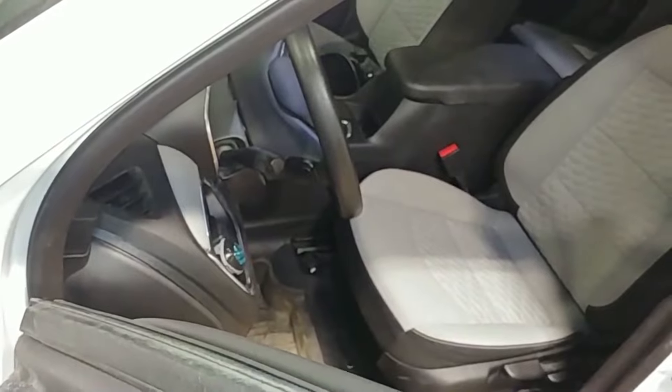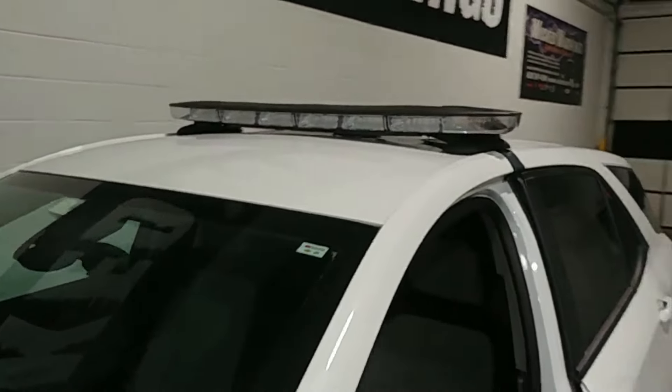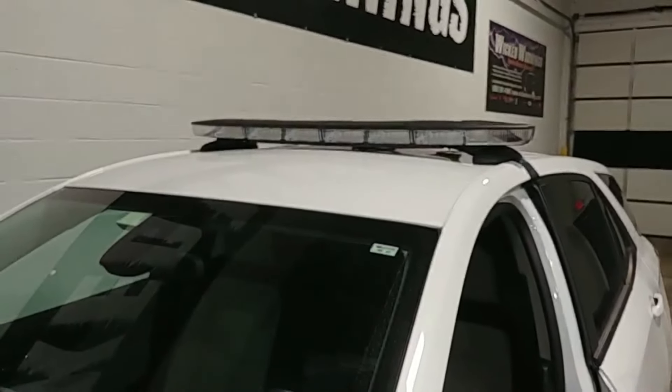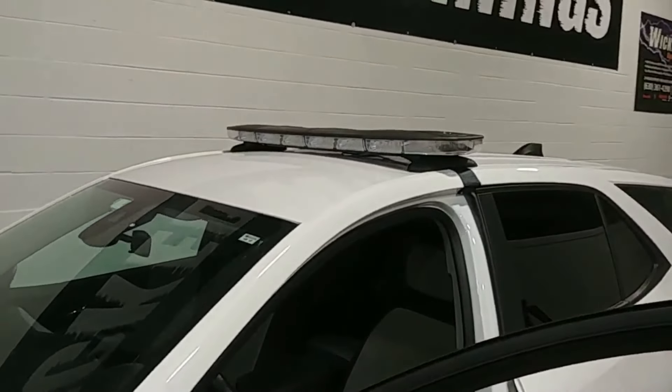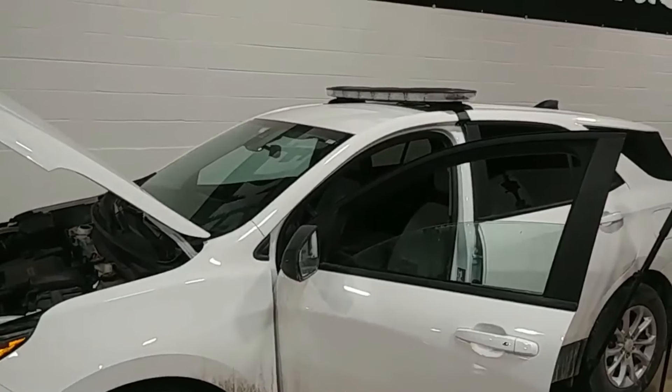Hopefully you found this video useful. Hopefully you like this little light bar — maybe you'll put one on one of your vehicles. Thanks again for watching Wicked Warnings. Be sure to check out that other vehicle for a little bit more in-depth review on this SoundOff En-ROADS light bar on a 2020 Chevrolet Equinox.